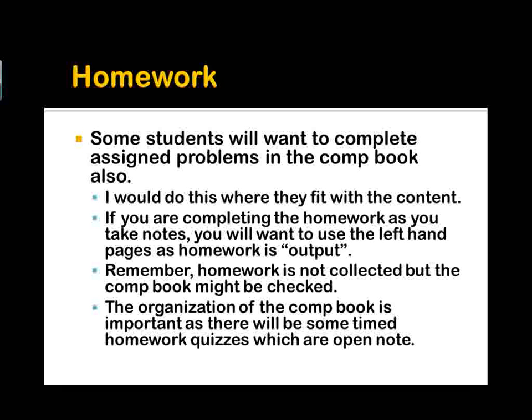Homework is not necessarily collected, but the comp book is probably going to be checked in these first few chapters, so make sure you have it with you. The organization of the comp book is important, as there will be timed homework quizzes which you can use your comp book for, and you need to be able to find your information.